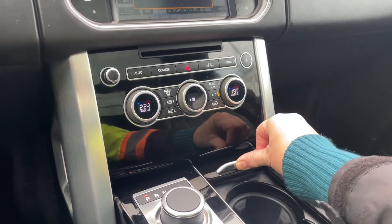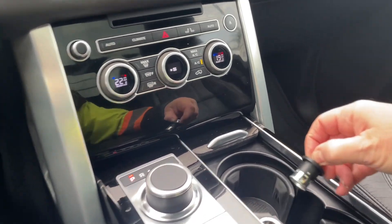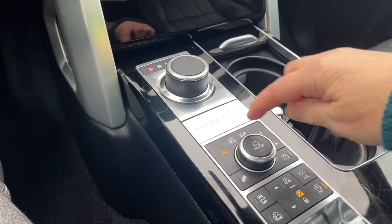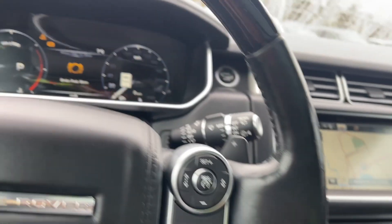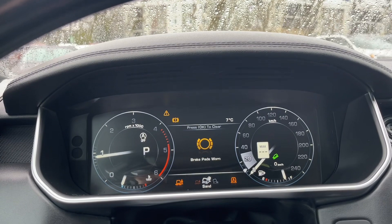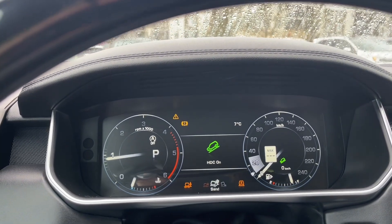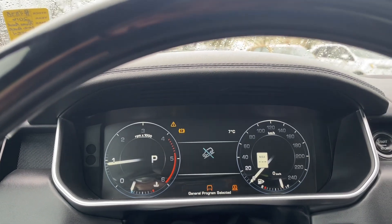We have a couple of cup holders located here. You've got your 12-volt and cigarette lighter. And then there's your terrain management — as you go through the different road conditions you're going to see this appear on the lower part of your dash, showing you things like sand and rock crawl. So as road conditions and weather change, you can adapt.